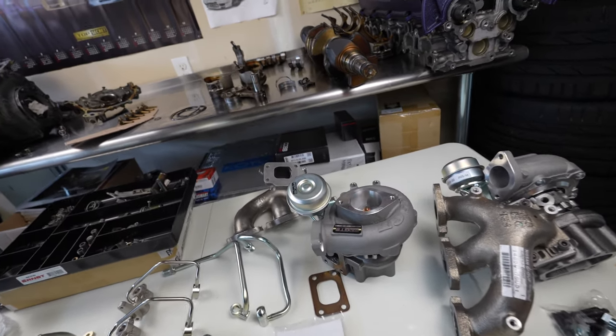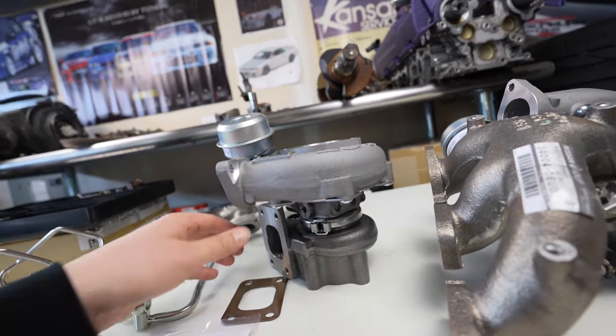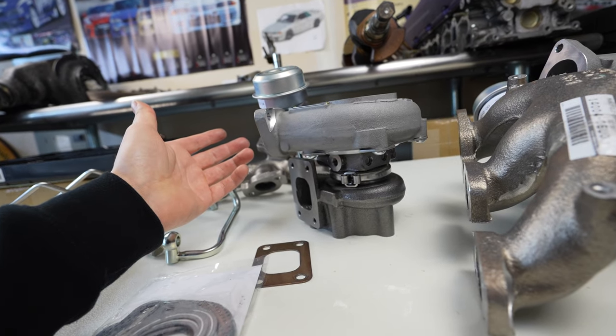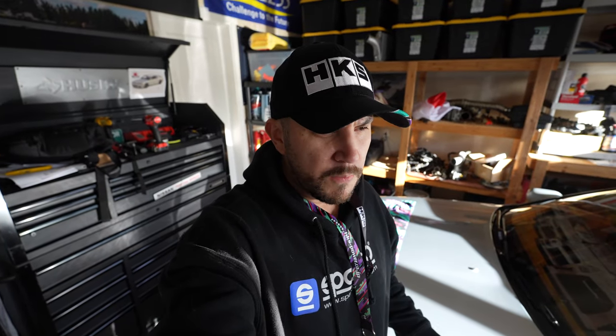These all look super nice. I like the HKS casting, the wastegate with internal actuation, and the exhaust wheel — everything looks really nicely made. HKS makes these with MHI, Mitsubishi Heavy Industries. The center cartridge has a journal bearing, so it's not quite as responsive as ball bearings, but they're more reliable — you can put more abuse on them and won't have to rebuild them as frequently. I only had 2,000 miles on my last ball bearing turbos before the front one failed, so I'm not going ball bearing again.